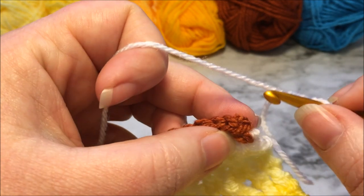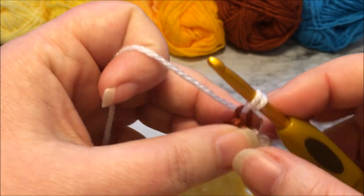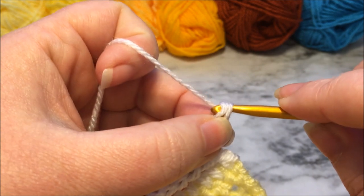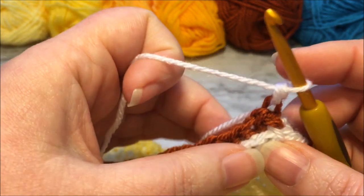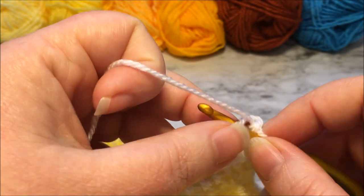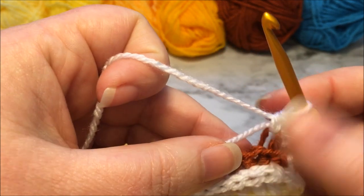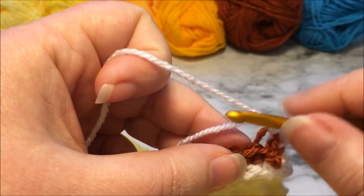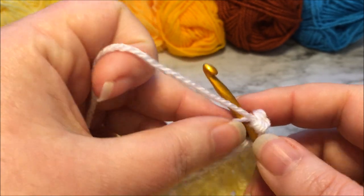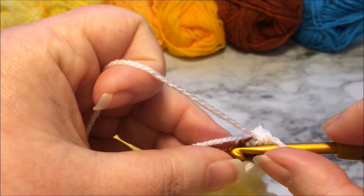I am going to slip into the back loop of that standing stitch and then yarn over — there's the first one. This row is all the same: we're going to work single crochets into the back loop only all the way across. You're going to notice it pulling up there — that's okay, that's normal. Don't freak out. If you're new to back loops it will sort itself out as you go across the row.